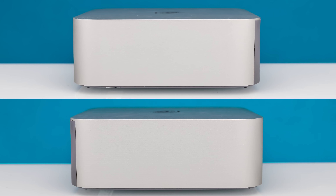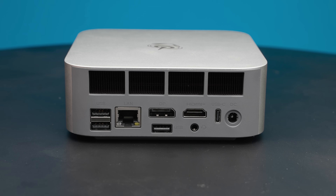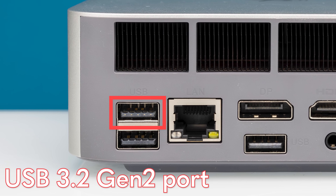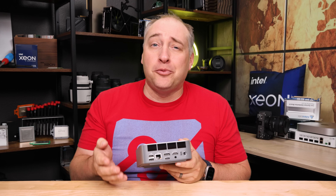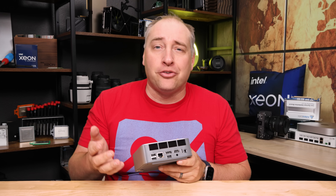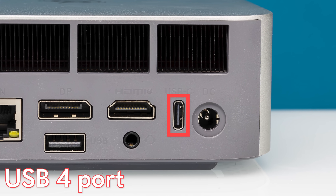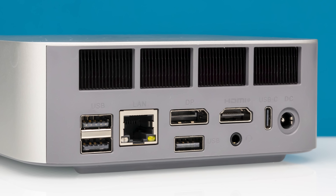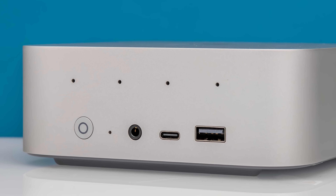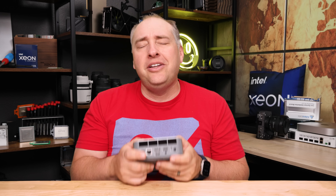On both sides of the unit we just have some metal on top with the B-Link logo. When we get to the rear, there are some new features. The top Type-A port is USB 3.2 Gen 2 at 10 gigabit per second, but the middle and bottom Type-A ports are USB 2. There's also a 40 gigabit per second USB 4 Type-C port. What drives me absolutely nuts is that B-Link does not label these well — how do I know which is the USB 4 port versus the 10 gigabit port? Please, B-Link, just start labeling them.